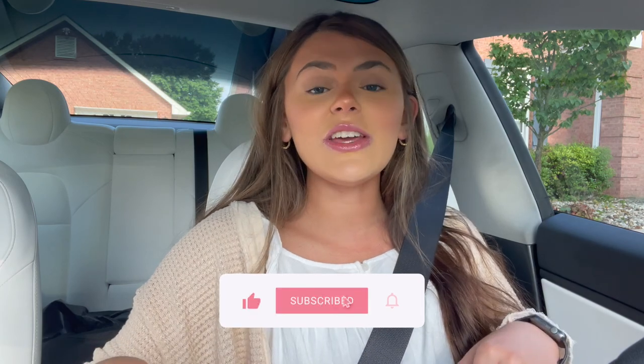Right now I am actually in my driveway and about to head off to Dollar Tree. Before we get into the shopping, if you guys haven't already, please be sure to subscribe if you like these kind of videos.